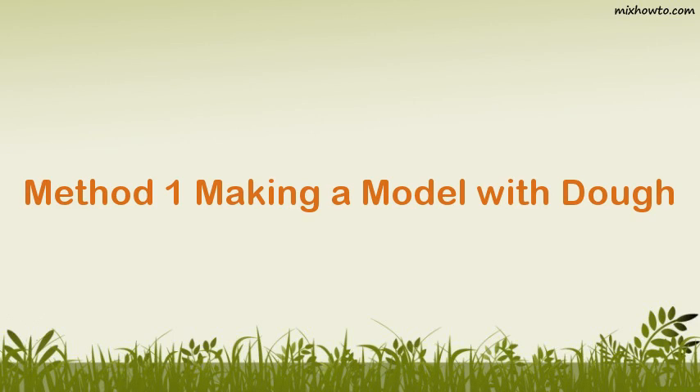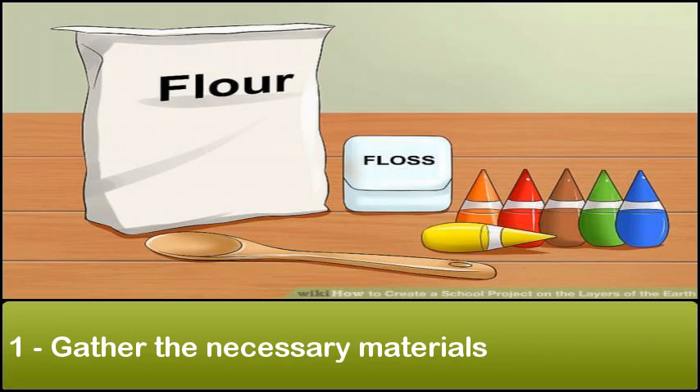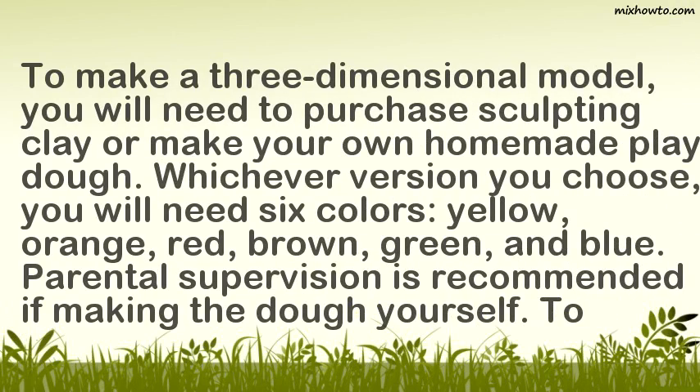Method 1: Making a Model with Dough. Step 1: Gather the Necessary Materials. To make a three-dimensional model, you will need to purchase sculpting clay or make your own homemade play dough.